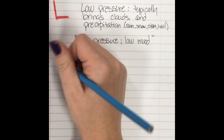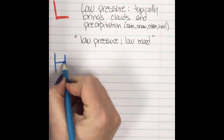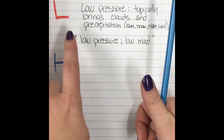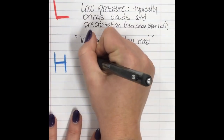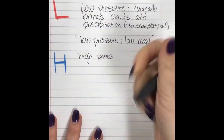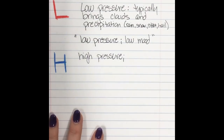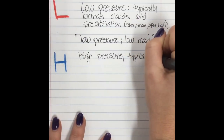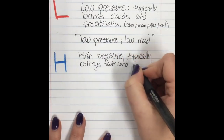Moving on to the H's — we're gonna draw those in blue. Remember, this does not have to do with temperature. L is for low pressure, H is for high pressure. These are opposites. Low pressure brings clouds and precipitation; high pressure is gonna bring your fair weather and clear skies. If it's during the daytime, it's gonna be sunny.